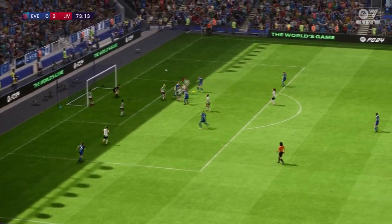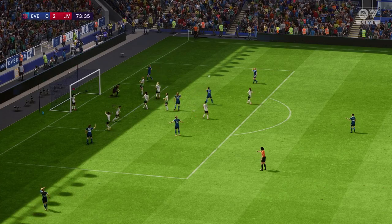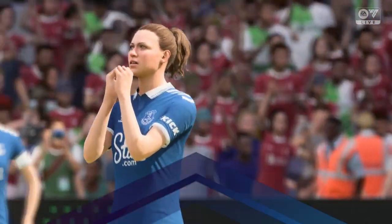Can someone get on the end of this? Opting for power over placement, but not the desired result.